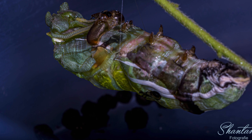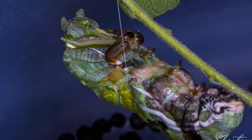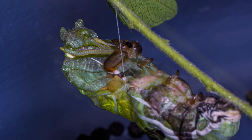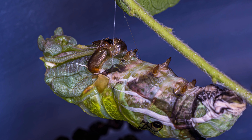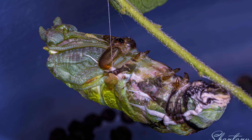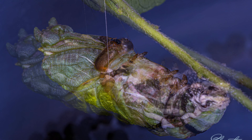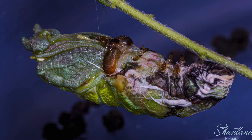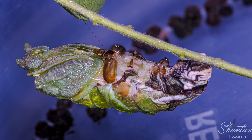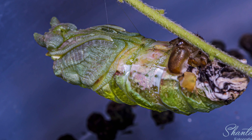The pupa is emerging from the caterpillar. I have tried to document the full process — this is not normally seen because it happens in a very small time, so I had to wait patiently for a full day with my camera. You can see how the skin of the caterpillar has come to the middle portion of the pupa. On the left side is the pupa's head emerging; on the right side is the caterpillar skin being gathered together.